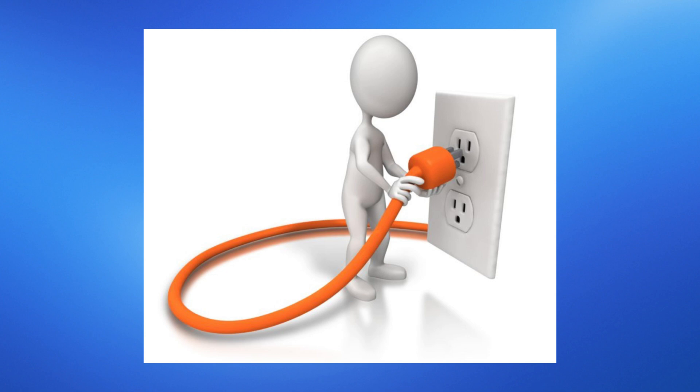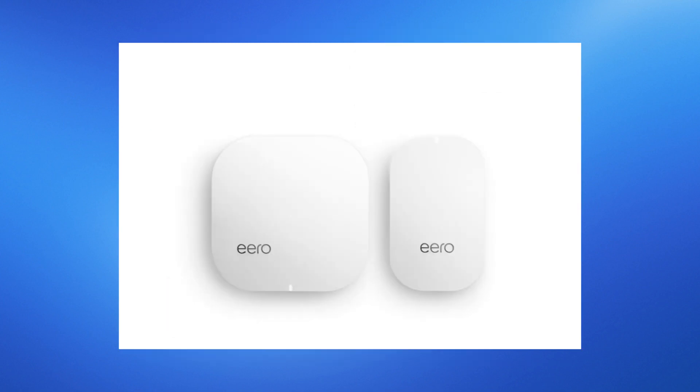Wait for the Eero device to power on and initialize. You should see a solid white light on the Eero, indicating it's ready for setup.